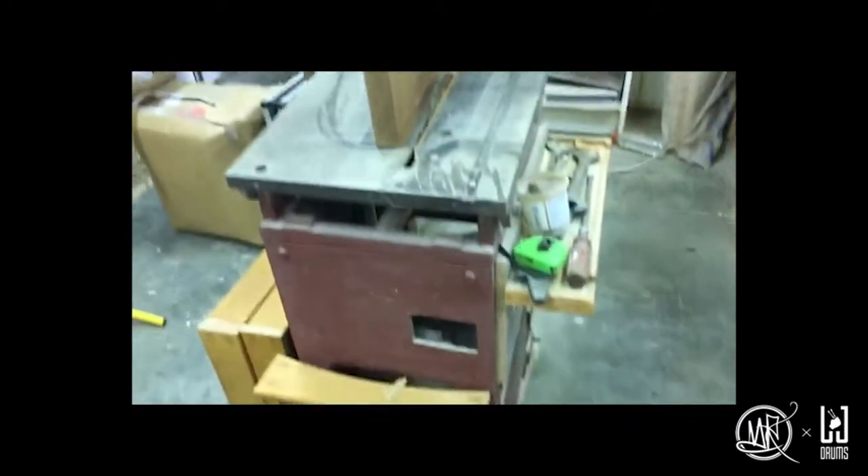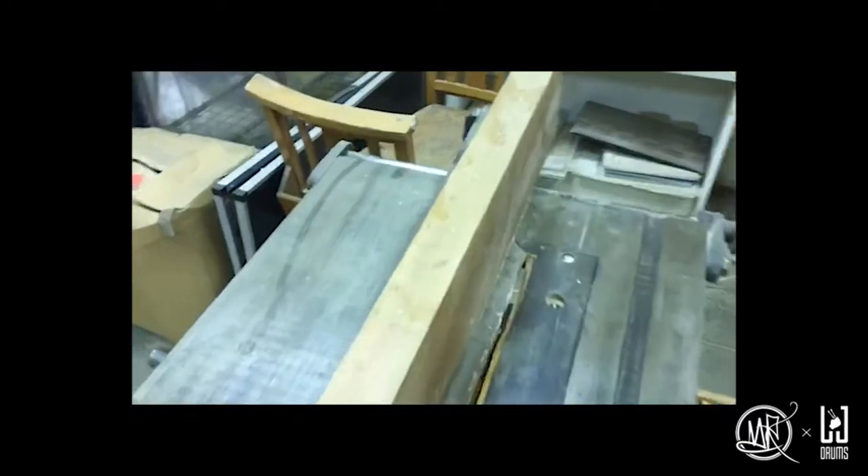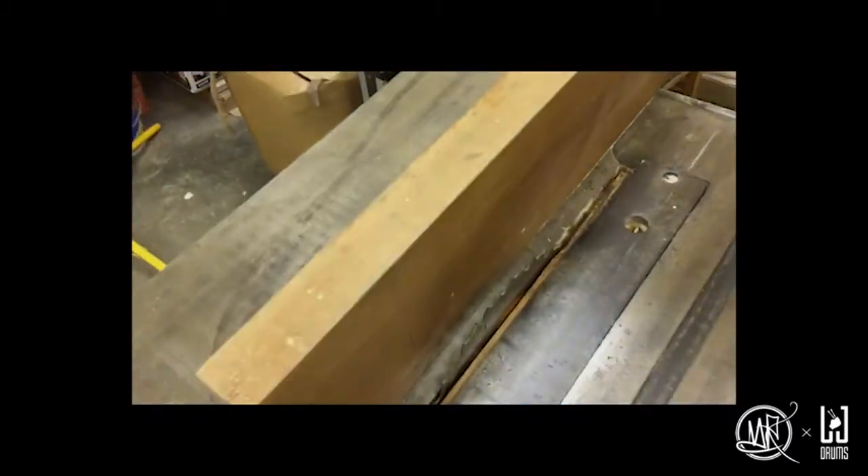I definitely added to Louie's workload but he smashed it. I'm going to do a shell reduction on this 13 by 11 — bring it down to a 13 by 6. I'm going to attempt something I've never done before: cut the shell down gradually and actually try to remove the reinforcement ring from the off-cut using this absolutely ancient bit of gear. Wish me luck.